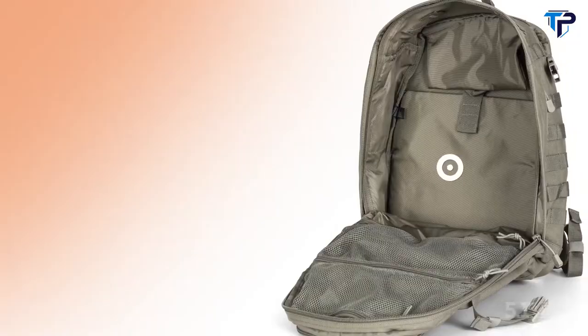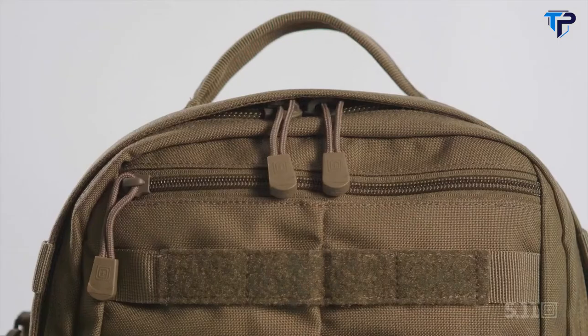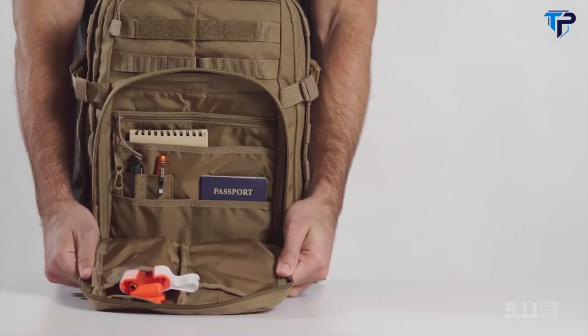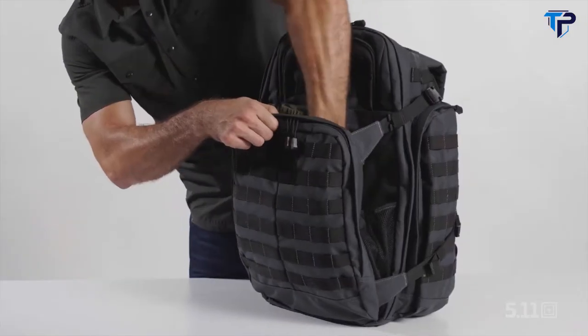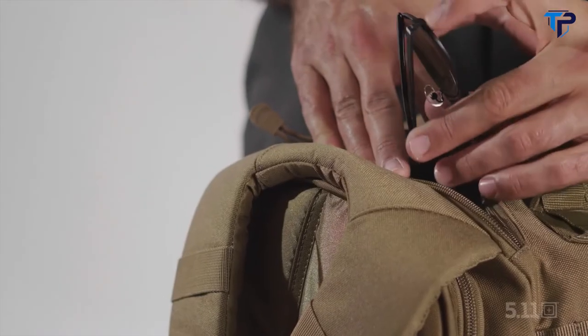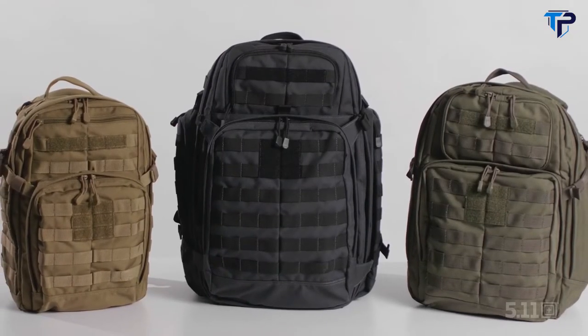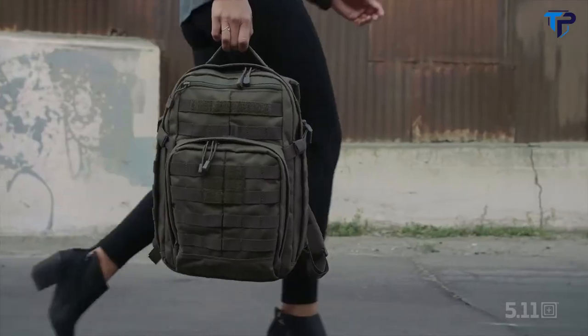With a hidden compartment, padded laptop storage, and three different sizes to choose from, this backpack is loaded with features that are practical, modular, and innovative. Choose from 24, 37, or 55 liters of capacity, all with standard eyewear and hydration compartments, as well as a removable backboard.